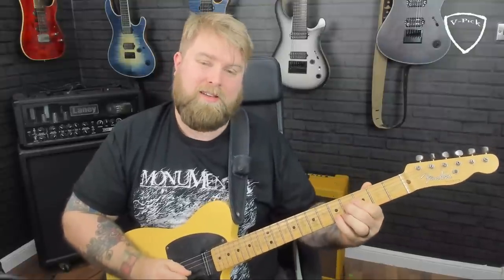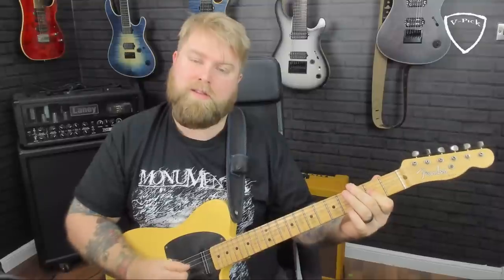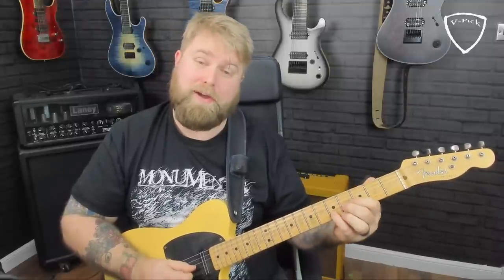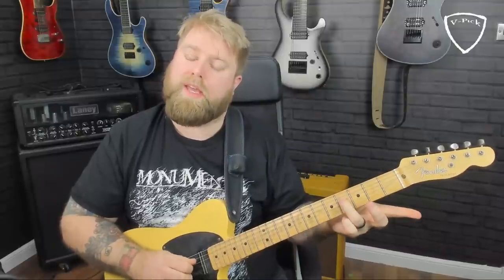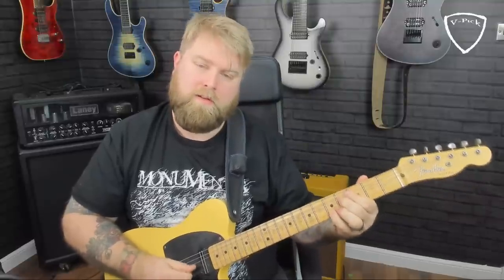Over that A, I get a little more country. All of those notes are in the A major pentatonic scale. I'm hitting four and five on the G and B strings, bending the fourth fret up while keeping the fifth fret where it is, then releasing. Then I play a double stop on the second fret, fourth fret on the D string, and then the double stop again.